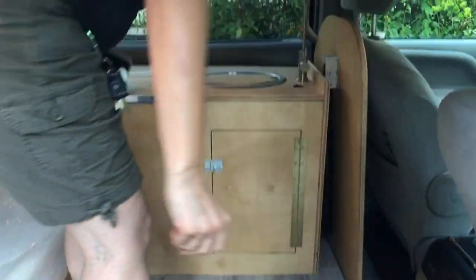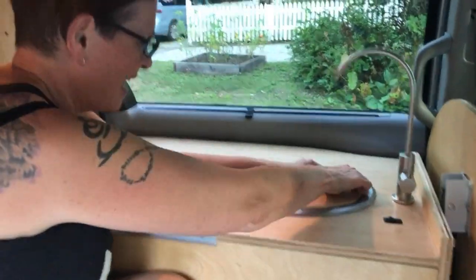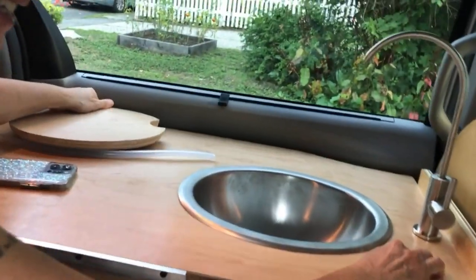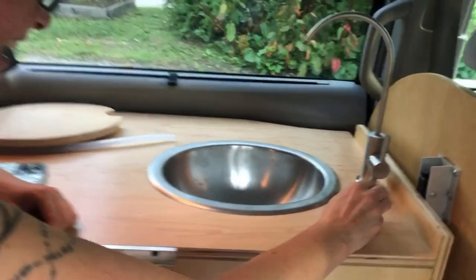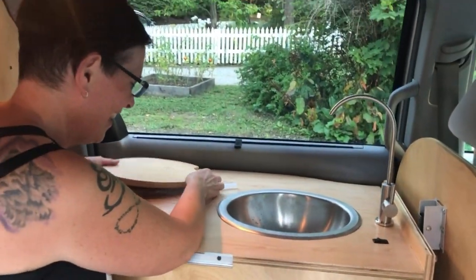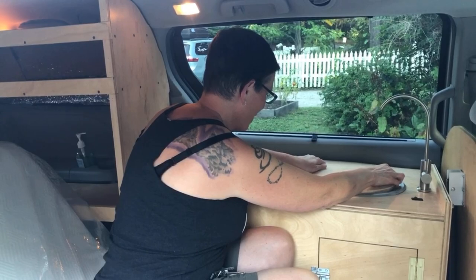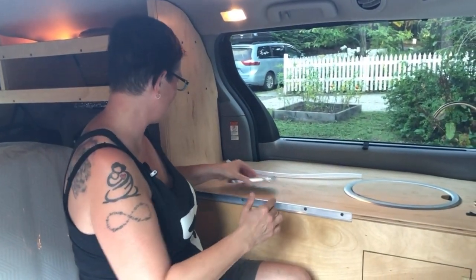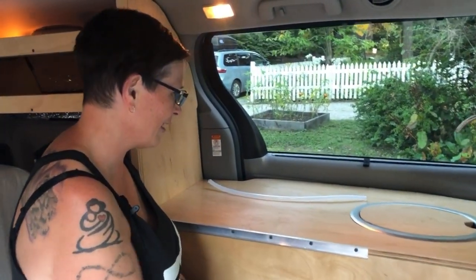Oh, look at your whole kitchen! I have this awesome little sink. See? It has water! And then since you use your kitchen, you sit on your couch? I can sit right here and use it. I still have to order a single burner that's going to go right here, so I can cook and use my sink.